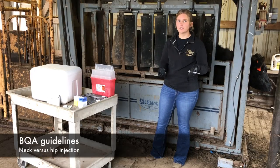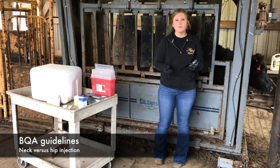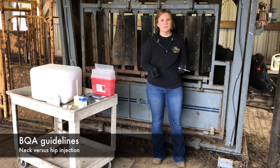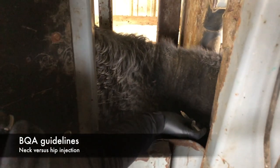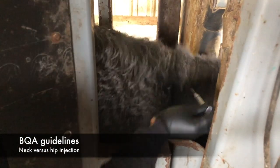Although reproductive products were traditionally administered in the rump, beef quality assurance standards encourage producers to give intramuscular injections in the neck. This decreases the potential for injection site lesions or other meat blemishes in high-quality cuts.